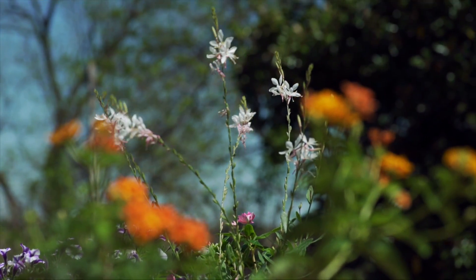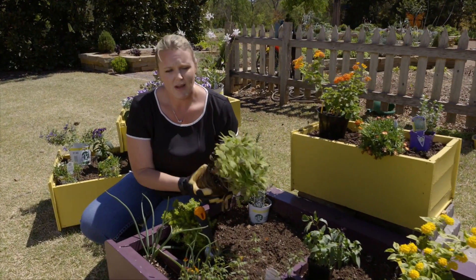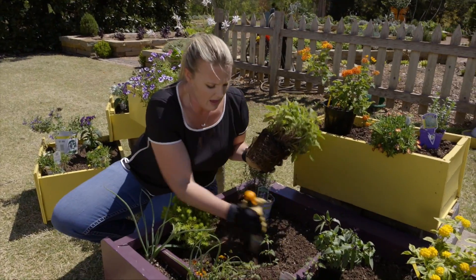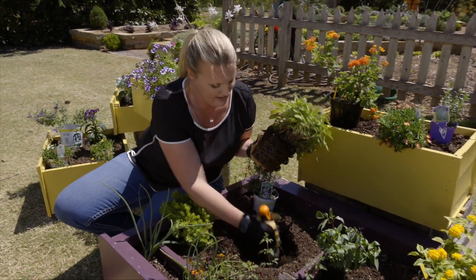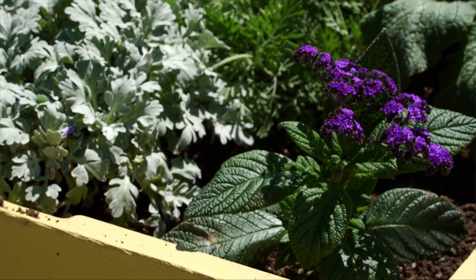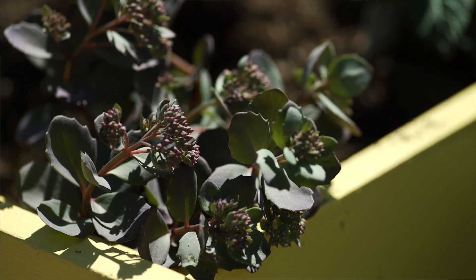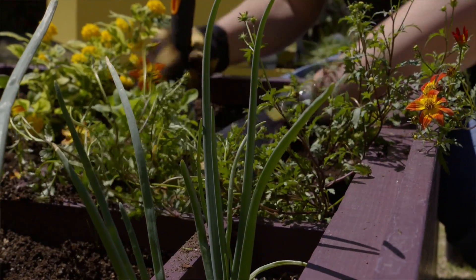One thing you want to make sure when getting these plants in is that they're nice and moist already before you plant them. Then you're simply going to lay them out the way you want them to be planted in the garden. We've played with the color arrangements and we've got it to the look that we want.